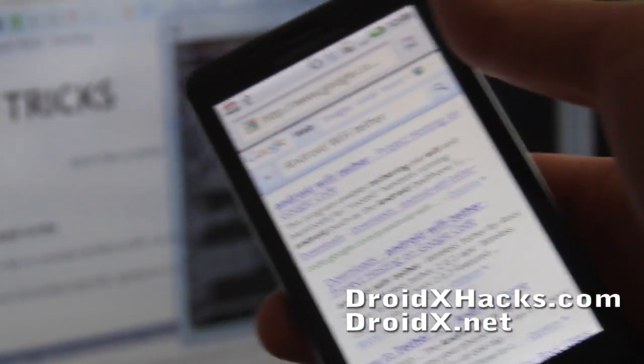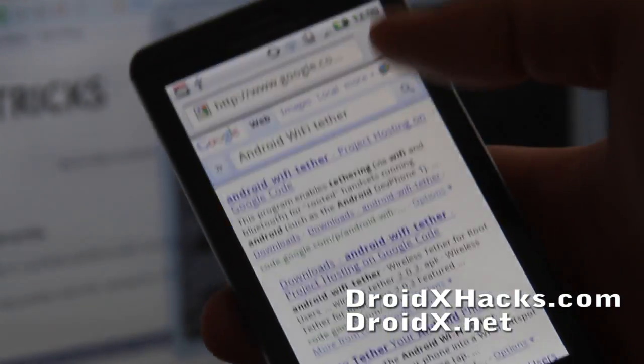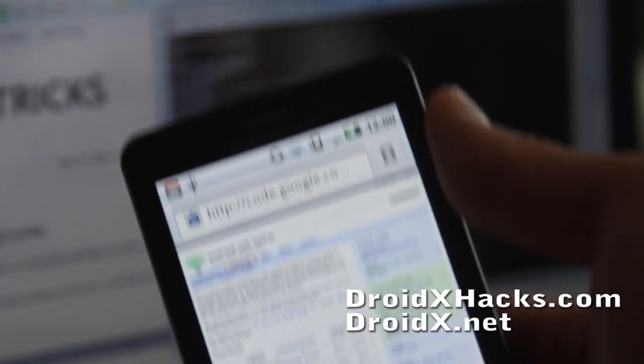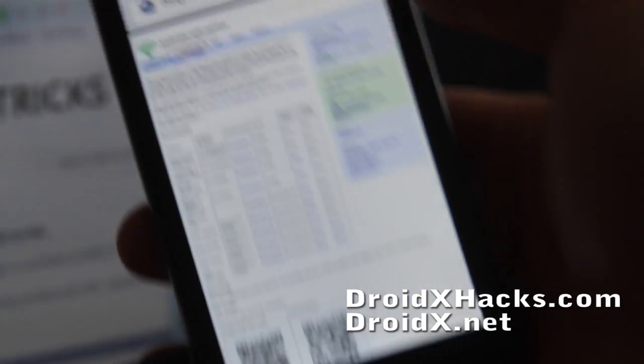I'm going to attempt to install the Wi-Fi Tether and get free tethering on your phone. Let's go to Android Wi-Fi Tether on Google and then you'll come to this site.